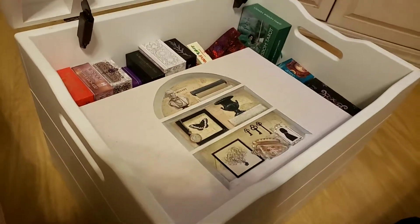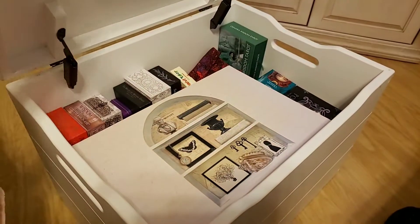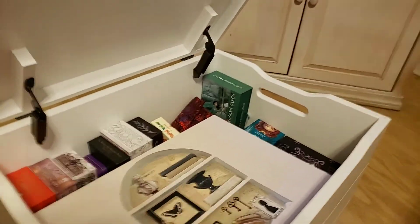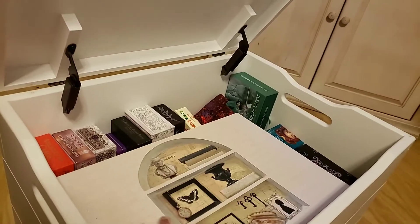Hi everybody, this is Tanya. I wanted to show you one of those Ottomans. I put tarot — you can see a lot of my quick-to-grab tarot stuff. But this is my really ready-to-go tarot container.